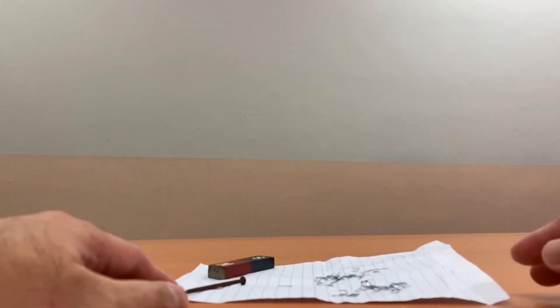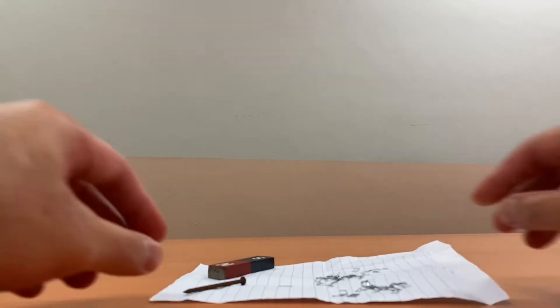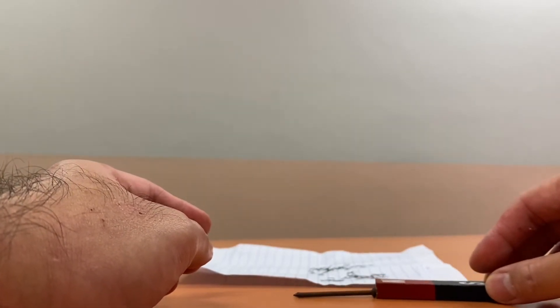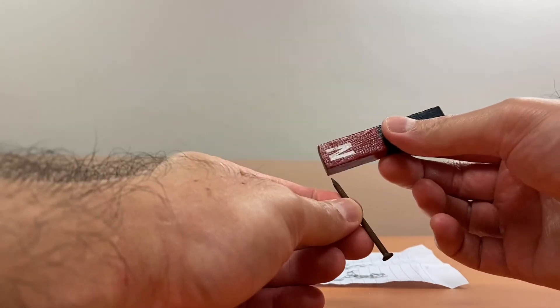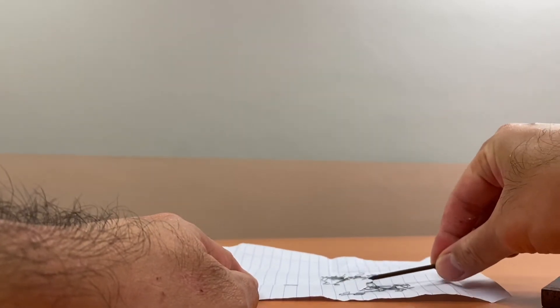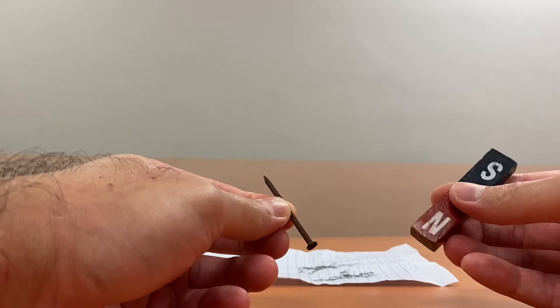Thanks for joining me. I will show that as you increase the number of strokes on the iron or steel nail, you increase its strength as a temporary magnet. First, confirm it is a magnetic object — it is attracted by the magnet, so it is a magnetic material. When stroking, you should stroke in one direction so that it will be magnetized.